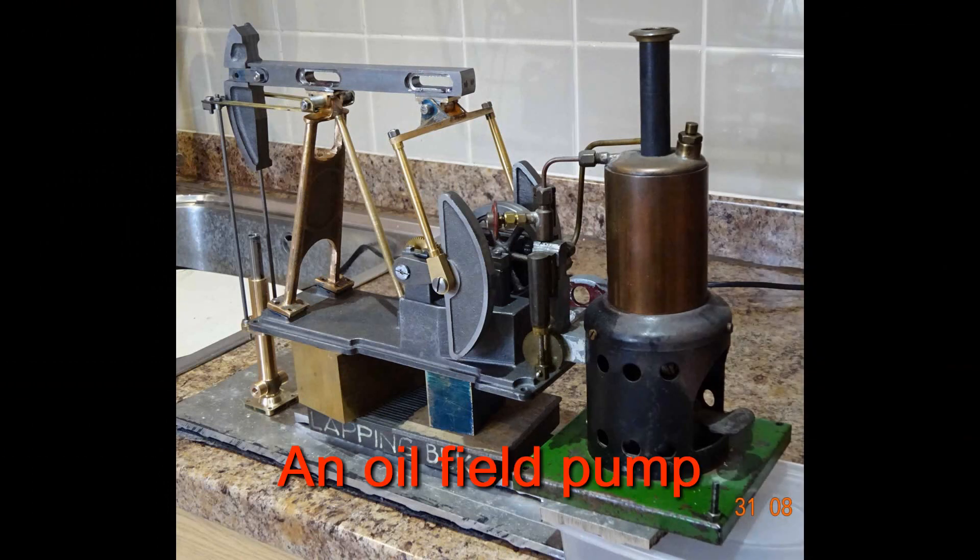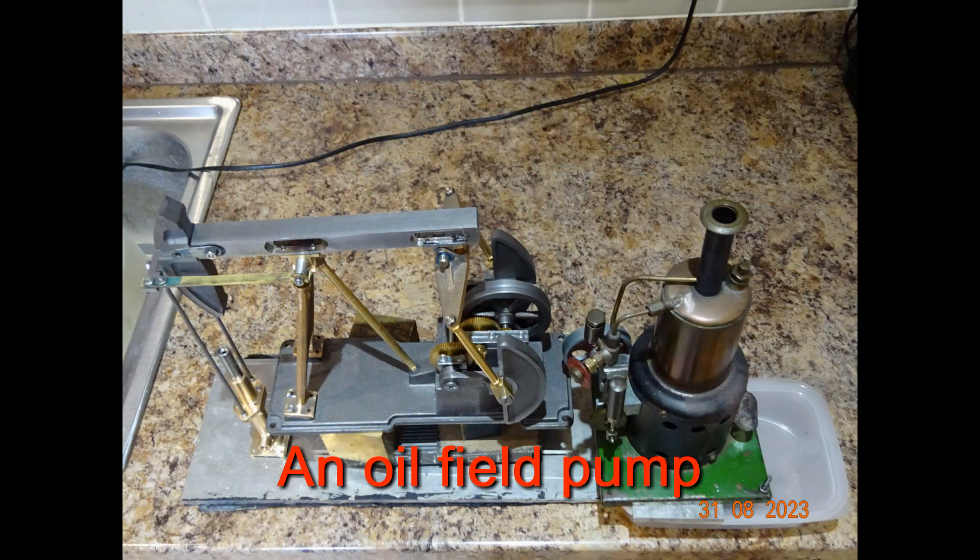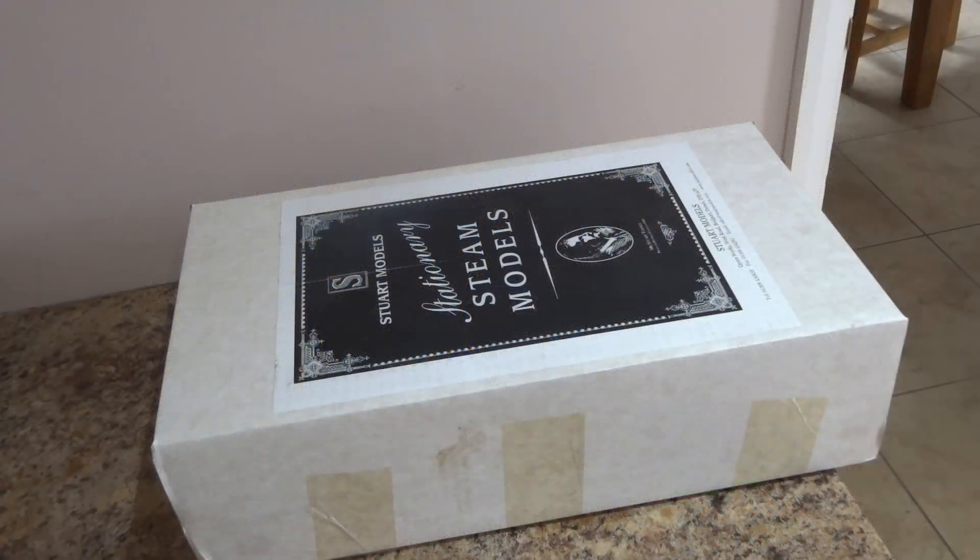This is the first of what will be a two-part series on the building of this little engine. Back in January 2023, Anja, my wife, bought me a set of castings for my birthday. Because of my delays in completing the paddle steamer engine, I've only just got around to opening the box.